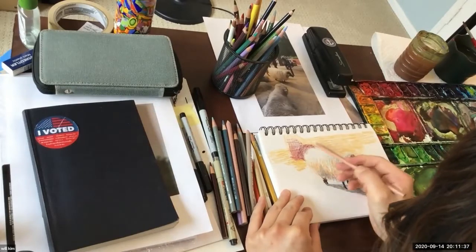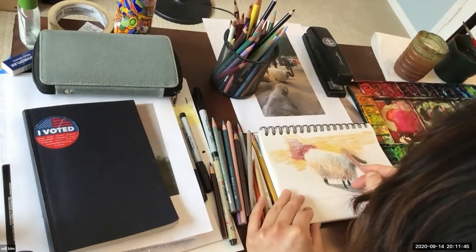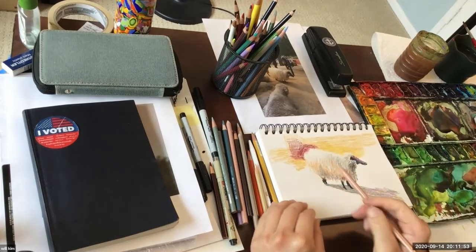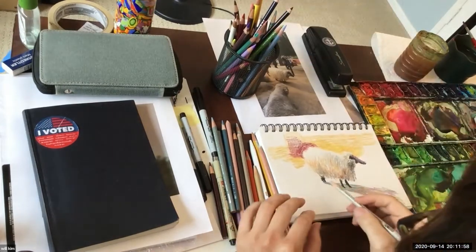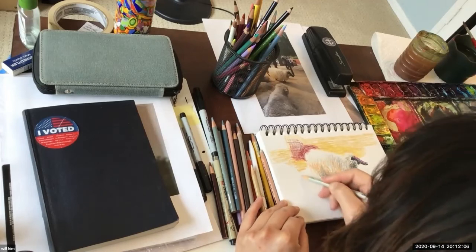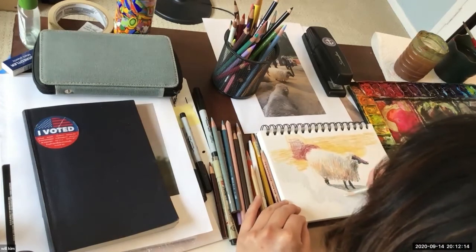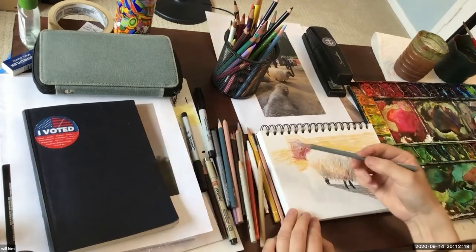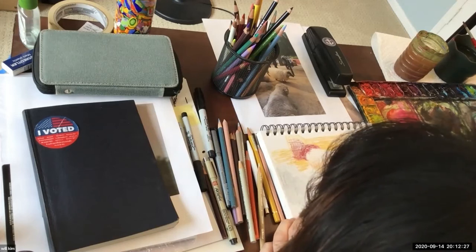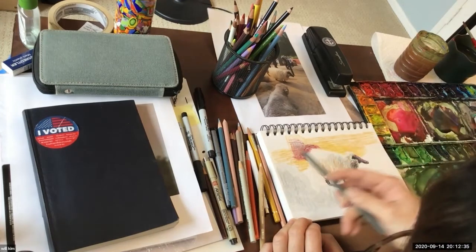Having fun with the shapes. With things like color pencils, it's sort of fun to really take some time, divide up the shapes, and really have fun with it.